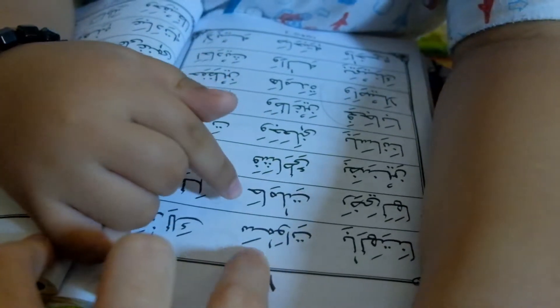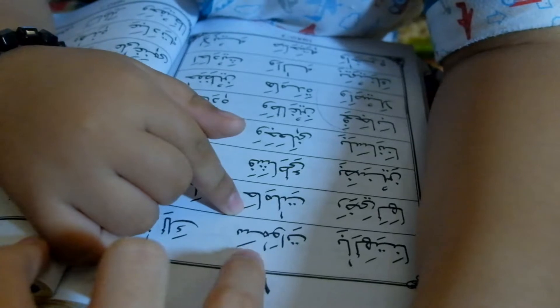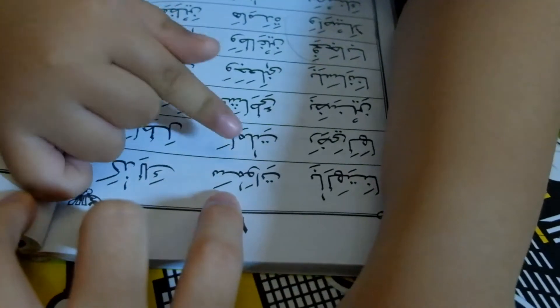Yang ini, kalau ini, bacanya apa? Panjang ya. Sama...